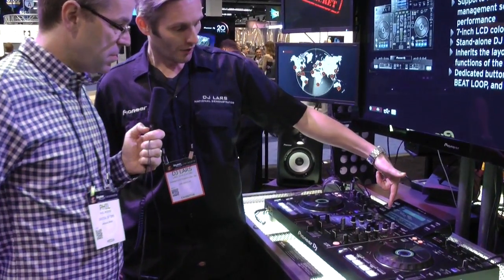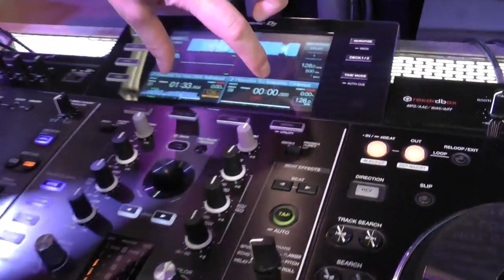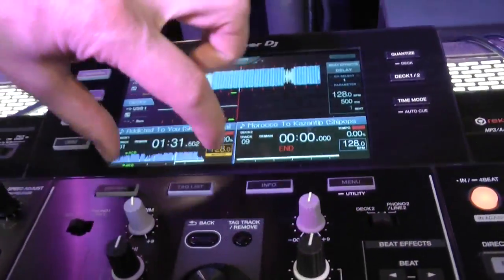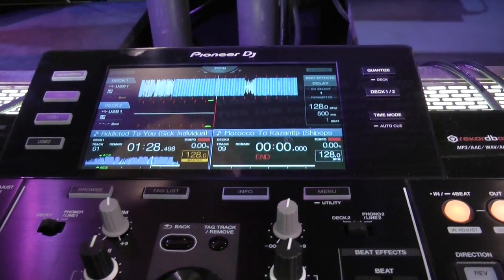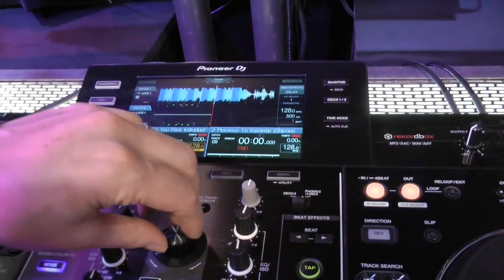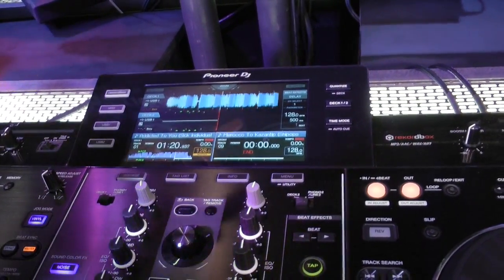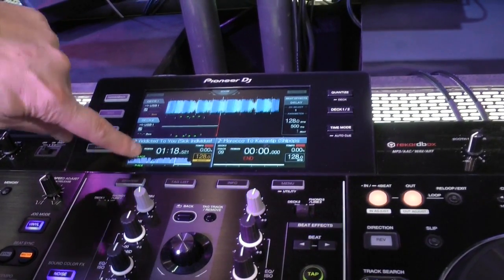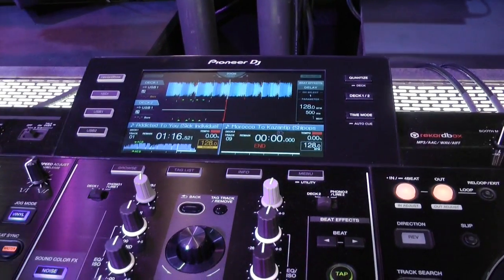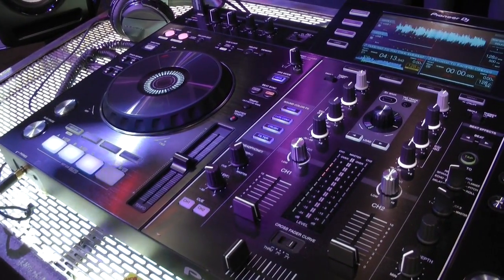You have the waveforms of both your tracks on the bottom — these give you a detail of the entire track — and up here is a lot more detail. You can actually zoom in on that, just like on a CDJ-2000, you can zoom in and out on your waveform. It also indicates where your cue points are. You can see A, B, C there — those are your cue points. It's four cues per track on this unit.